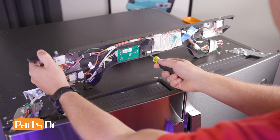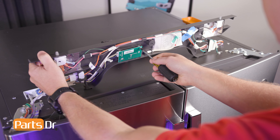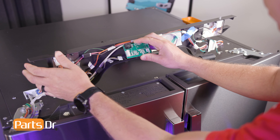Then, using a Phillips head screwdriver, remove the screw holding the humidity control board in place. Disconnect the electrical connector by depressing the locking tab.